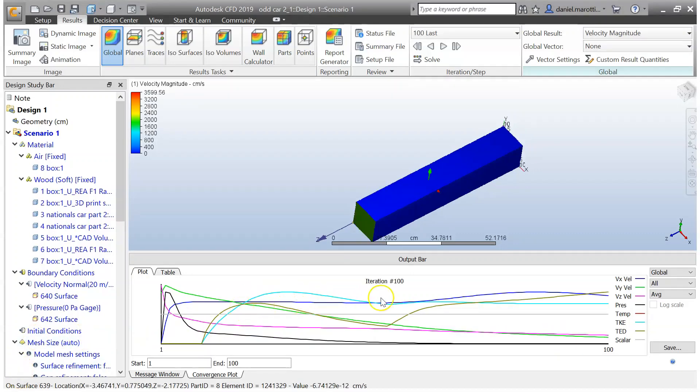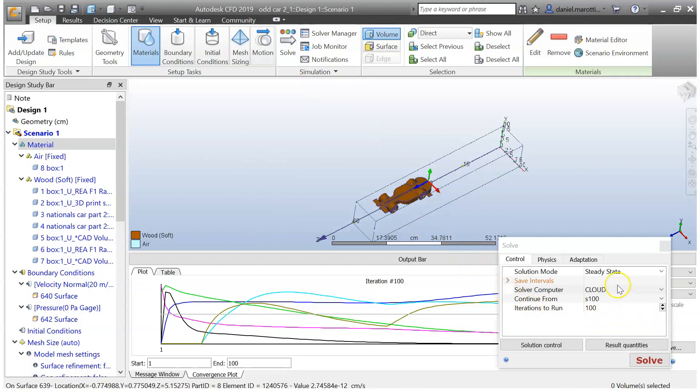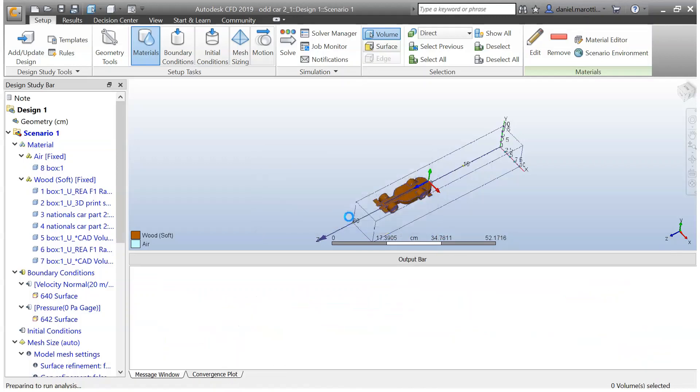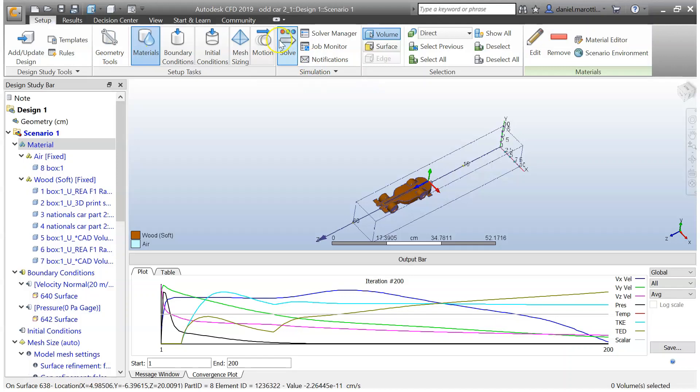We've now reached 100 iterations. The pink line is relatively flat, however it is declining a little, and the green is declining quite a bit — so it hasn't quite sorted itself out yet. We're going to reset — go to Setup, then Solve, and run it again on top of the test we just did, until we can get those lines as flat as possible. At iteration 200 they're slowly starting to flatten, but it's not quite done. I'll have to go through the same process a couple more times until those are perfectly flat.